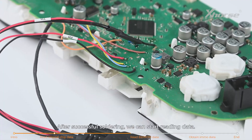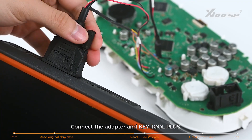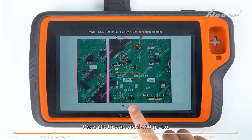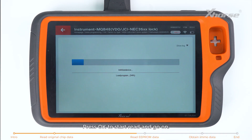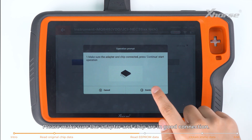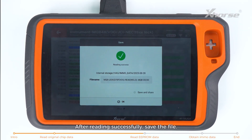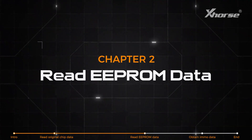Solder the remaining parts. After successful soldering, we can start reading data. Connect the adapter and Keytor Plus. Press OK to start reading and continue. Please make sure the adapter and chip are in good connection. You can expand the lock to view the reading progress. After reading successfully, save the file.